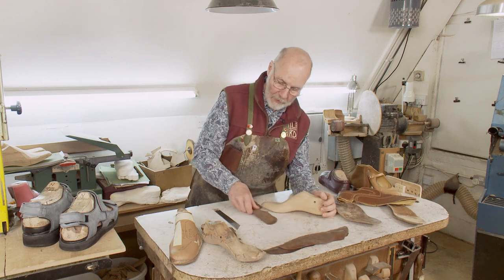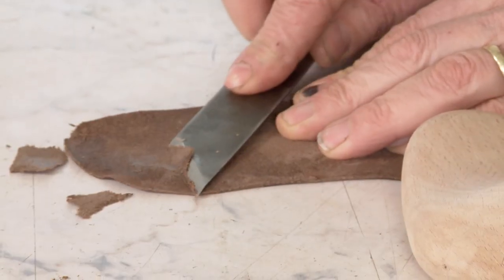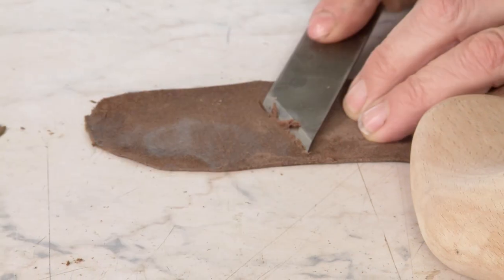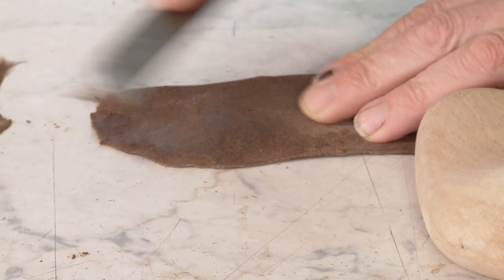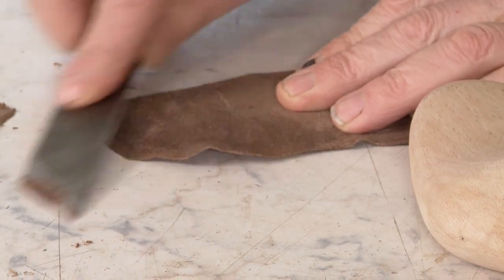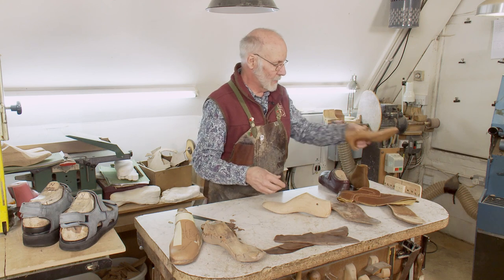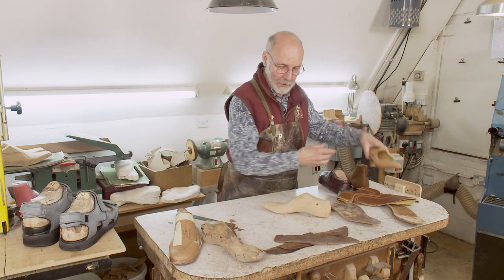Each one of these stiffeners can be made very light. If it's too heavy, I can thin it down with a sharp knife like this and get the weight down. Stiffeners are quite a big contributor to weight. Let's see how light that shoe is — and yet it's still got a long stiffener in it.